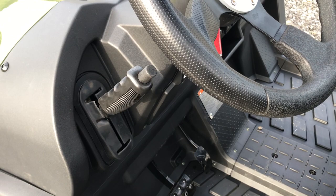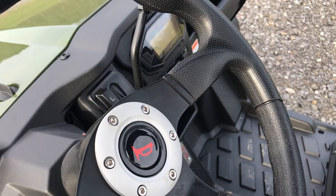Let's work our way through the cockpit here. You've got yourself a real nice parking brake — you pull this back, it's spring assisted, you don't have to give it too much pressure.